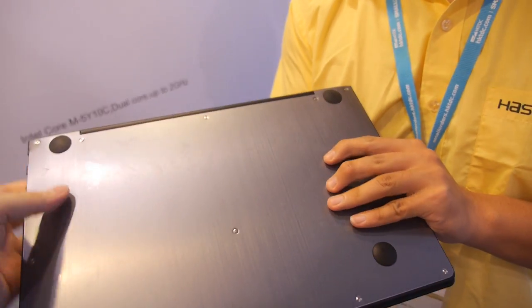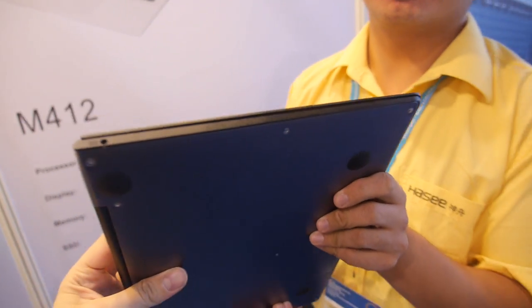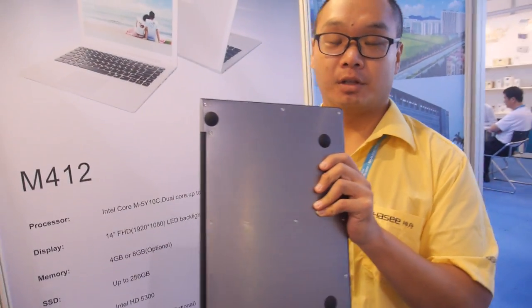How big is the battery in there? You can use it for about 6 hours. 6 hours battery life? Yeah.